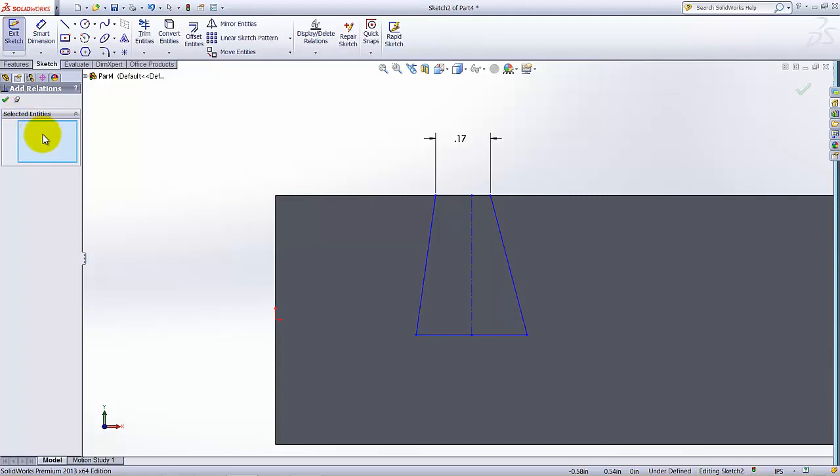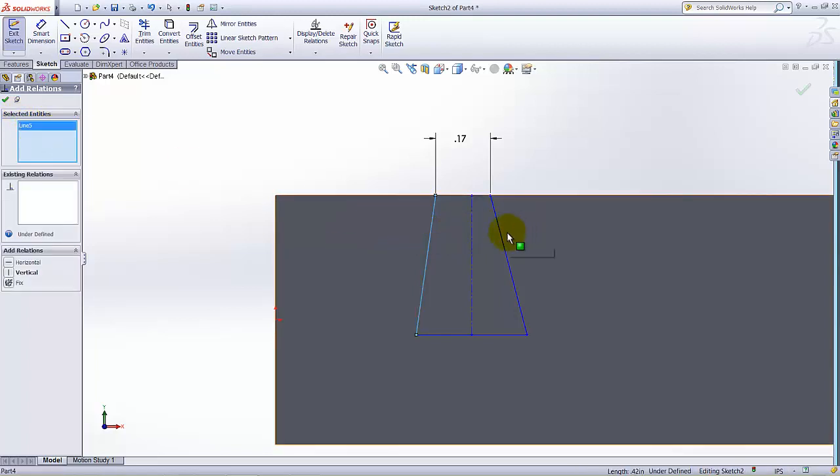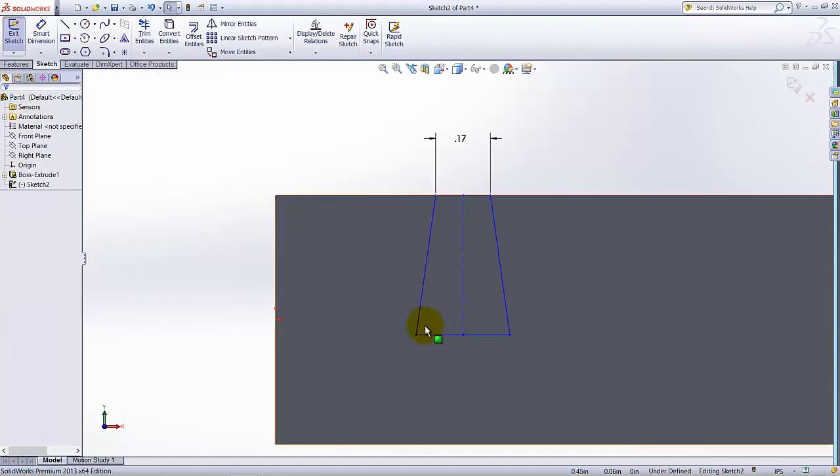Under the selected entities, I am going to select this line, then this line, and then this reference line because I want to add a Symmetric relationship. Select two lines and then the reference line to create symmetry. Under Add Relations, all acceptable relations will appear — select Symmetric. This portion of the sketch will be symmetric to the opposite portion.